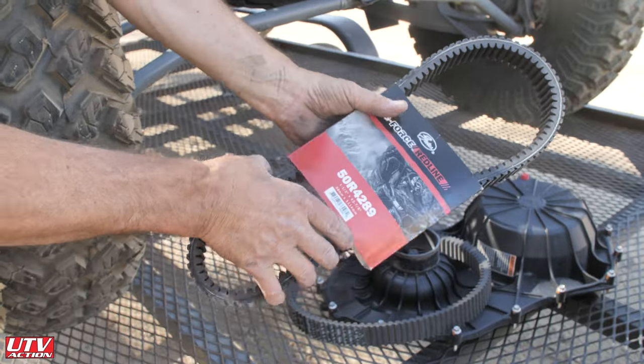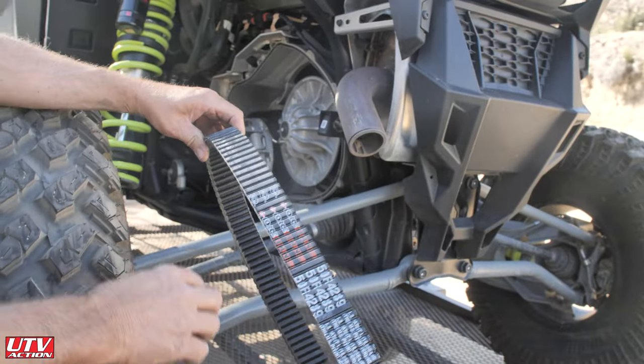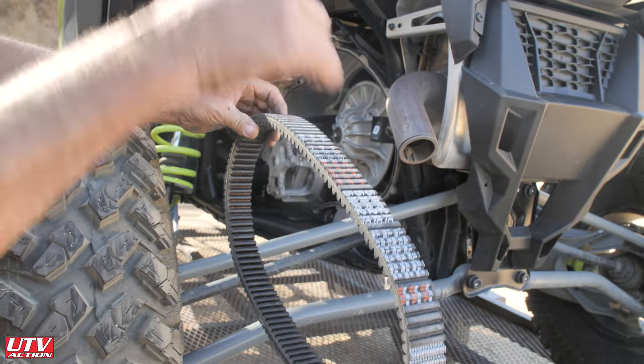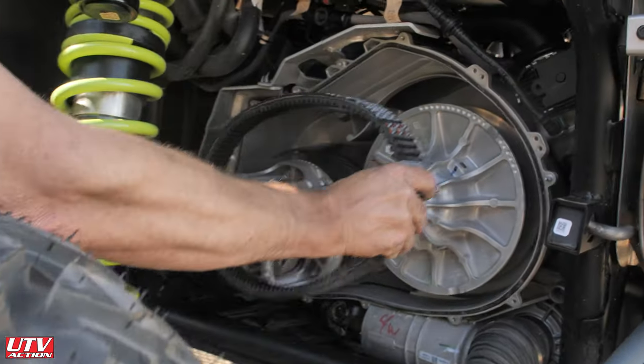We're going to put on the G-Force Redline belt — the strongest belt you can get. Just like a stock belt, you want to read the numbers as you're looking at the whole assembly from the top, and we'll put that back on in reverse order.